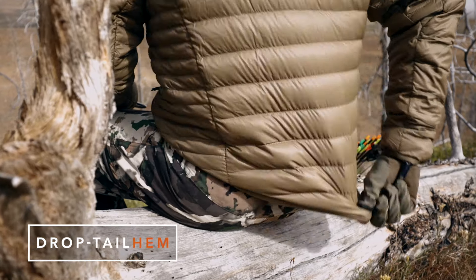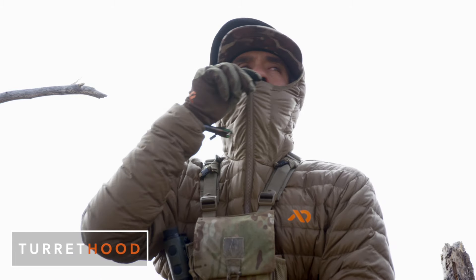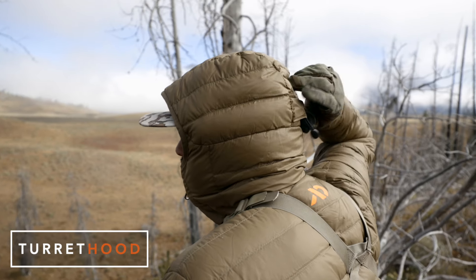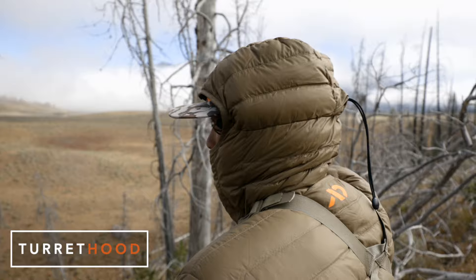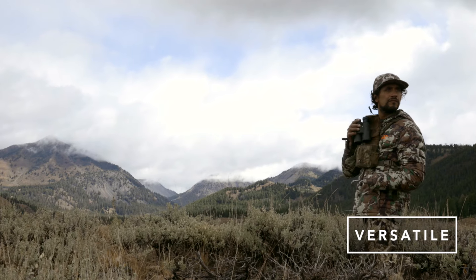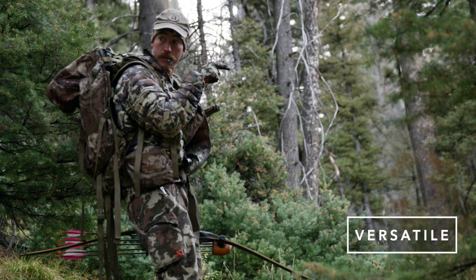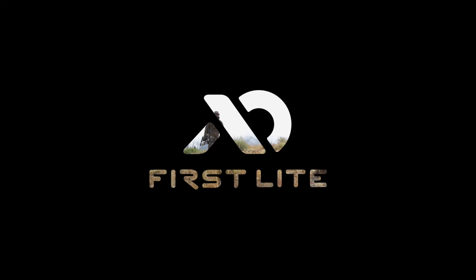The jacket features a drop-tail hem for critical coverage when glassing and an ultralight turret hood design that can be operated with one hand to lock in heat while maintaining full field of view. Whether you are packing into the high tundra for caribou in August or climbing southwestern Sky Islands for Coues deer in January, the Brooks Down Sweater is the trusted choice to guarantee your warmth in the field.